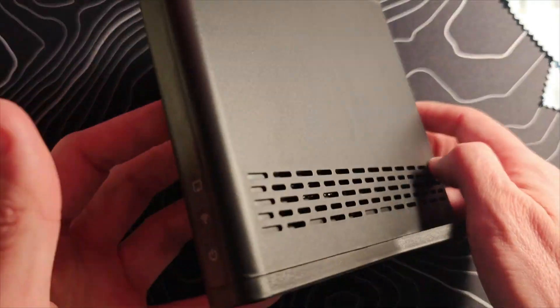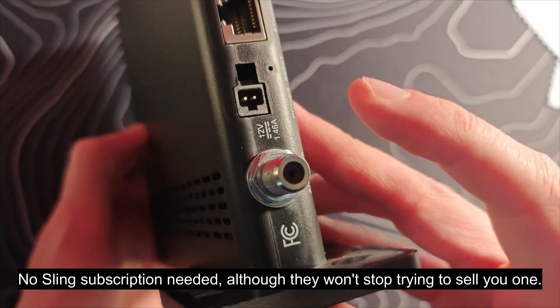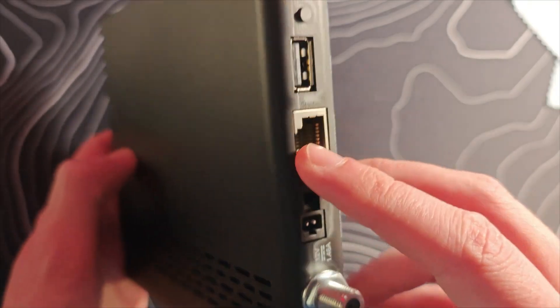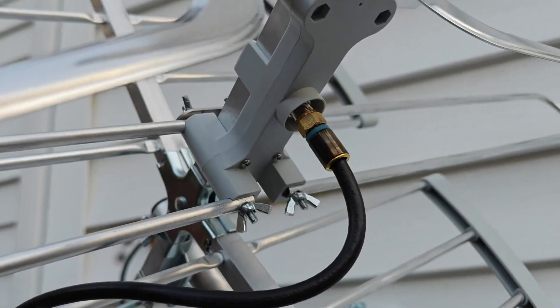That's why a few years ago I started exploring the world of over-the-air television. I posted a video talking about a thing called Air TV. It works with Sling TV and basically what it does is it grabs the signal from a standard over-the-air antenna and converts it into something that you can stream to other devices.